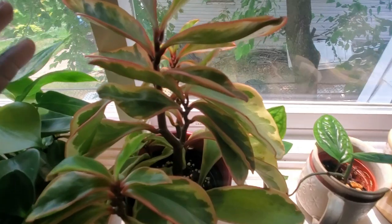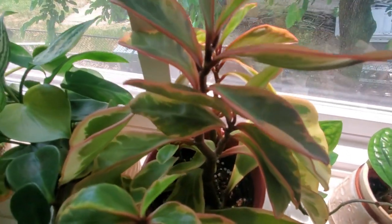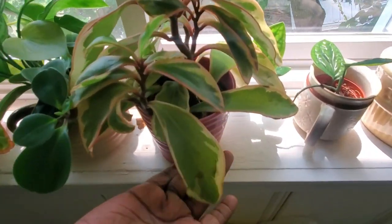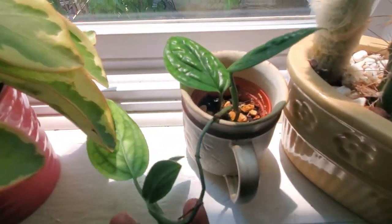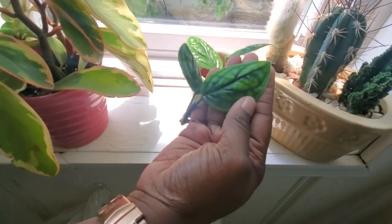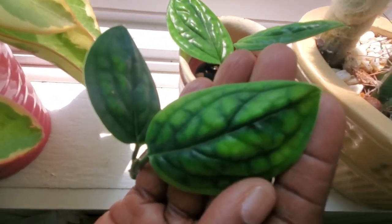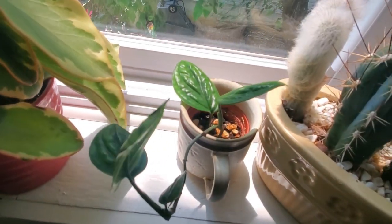Beside it is my good old friend 'Guinea,' the peperomia ginny. I love her so much — look at the beautiful pink hue. She never gives me any problems. We always dap it up in the morning and she's just growing so great. Beside her is a cutting of my monstera Peru — look at this leaf, it has this different lighter color. I'm not sure if that's from sun exposure, but it's only this one leaf. I think it's pretty cool.